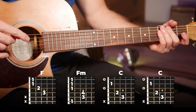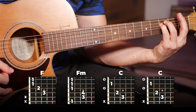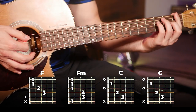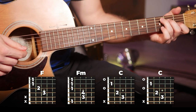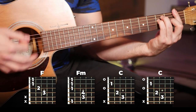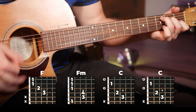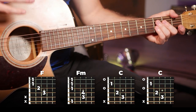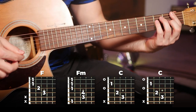Our first block of chords is going to be F, F minor, and C. You're going to play F and F minor once on the strumming pattern, and then C twice. You're going to play that block of chords three times in a row before moving on.